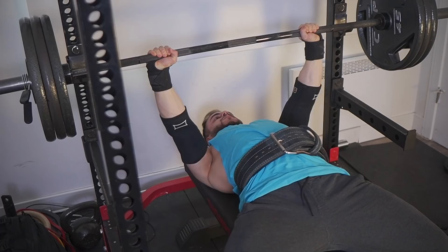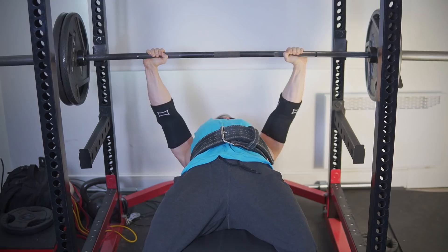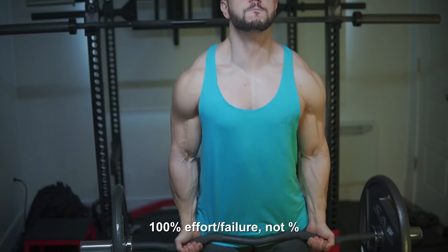Proximity to failure is a huge gauge for progression. If you're constantly hitting zero reps in reserve, you know that was your 100% all-out effort for hypertrophy work. It's the equivalent of doing a one rep max, so anything that makes that easier is no longer 100% — therefore it's objectively superior progress.